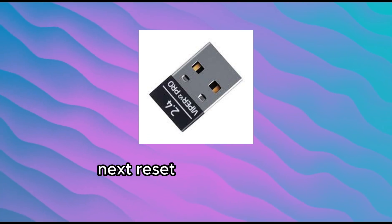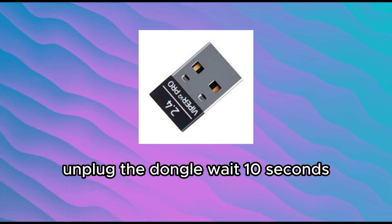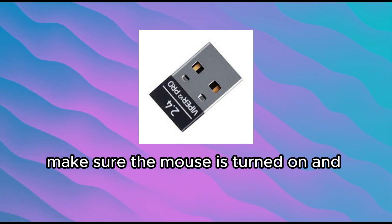Next, reset the connection. Unplug the dongle, wait 10 seconds, then plug it back in. Make sure the mouse is turned on and within range.